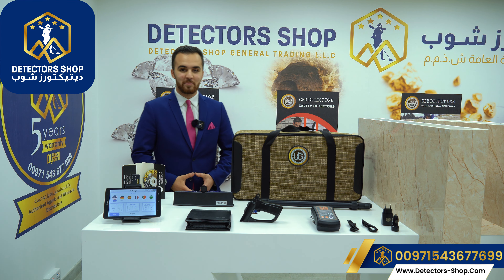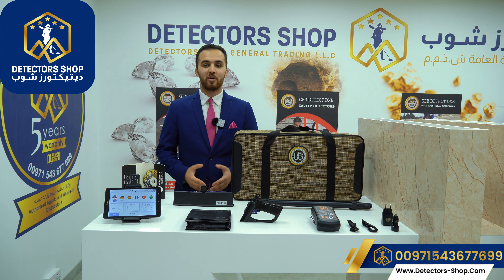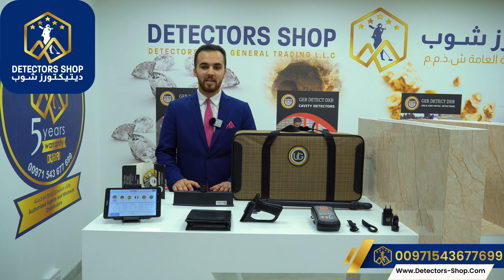Hello and welcome everyone. My name is Omar from Detector Shop Company in Dubai. We are authorized agents in Dubai and the Middle East to sell all detecting devices that can detect gold, metals, and underground water. Today we're going to present to you one of the best 3D ground scanners: the UIG ground scanner from GR Detect Factory.